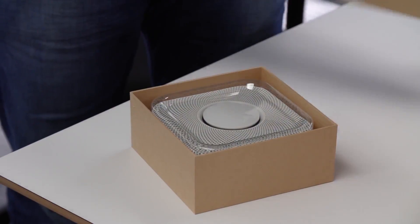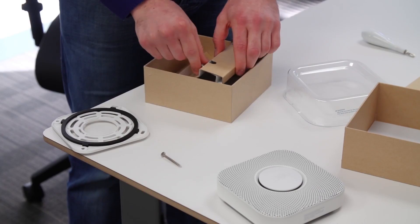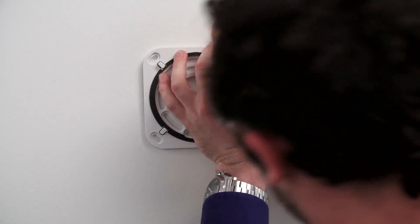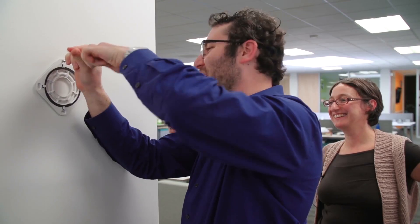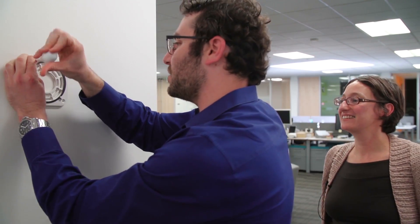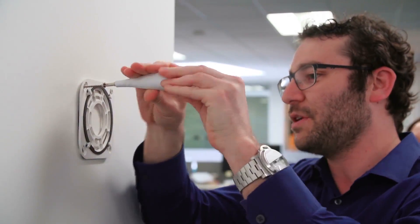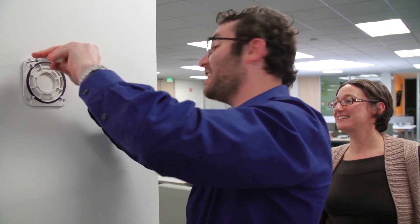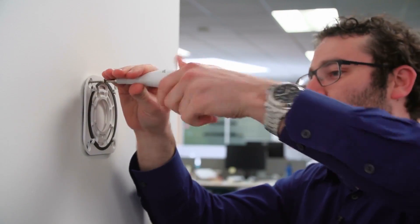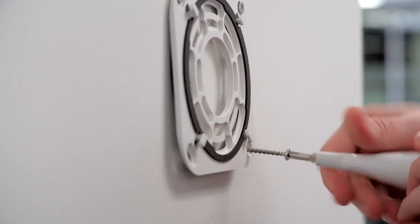So Matt, we've heard that the Nest Protect is as easy as one, two, three to install. You're going to show us how that works, right? Here's the trim plate that mounts to the wall. You just need to attach four screws. The screw is actually custom designed by us — designed to go easily into drywall, wood, plaster, and into concrete. We specially designed the threading. As we did with the thermostat, everyone's home has different wall materials, and these are the kind of details we sweat to make sure the install experience is really easy.